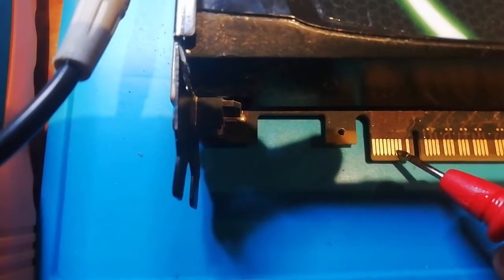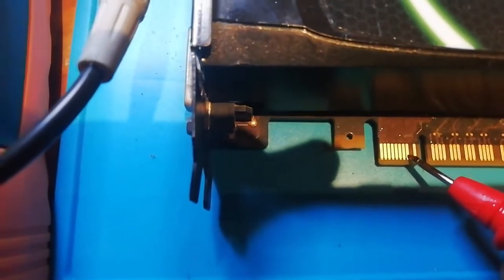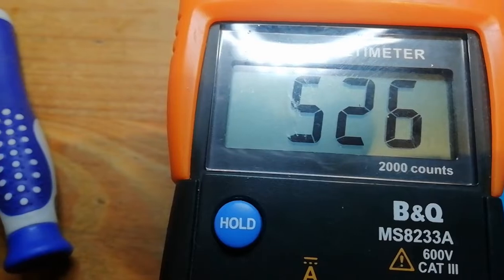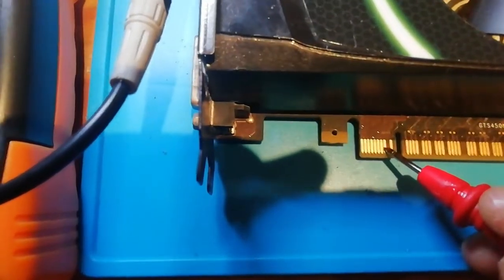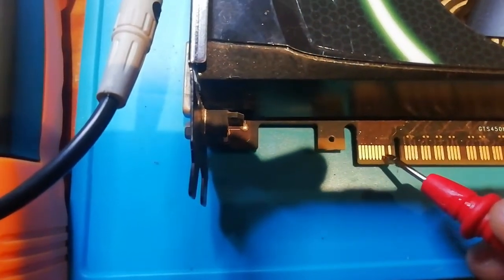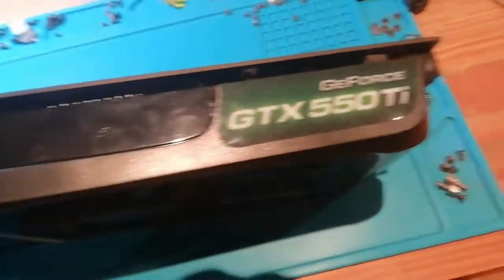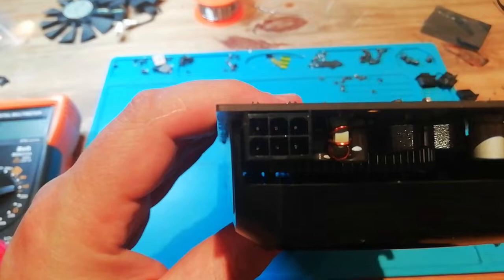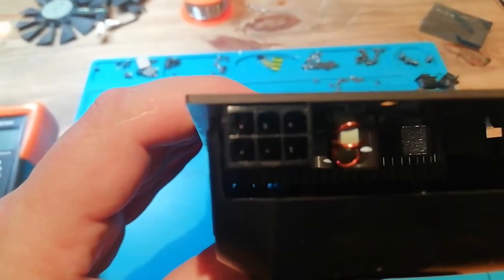Now let's measure 3.3 volts — there it is, and nothing beeps. That's just a voltage drop, it's fine. The next pin is ground — see, if I go to the ground pin it beeps: ground to ground, which is of course okay. So no short here, no short here. I should record how to do that, but I can't — I don't have three hands. You need to trust me: I've measured it and it seems to be alright.